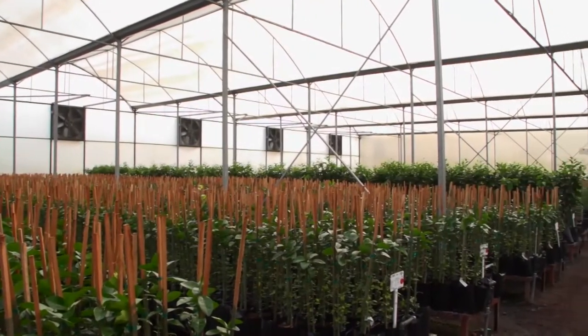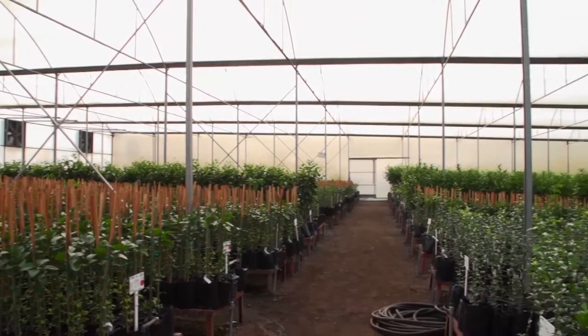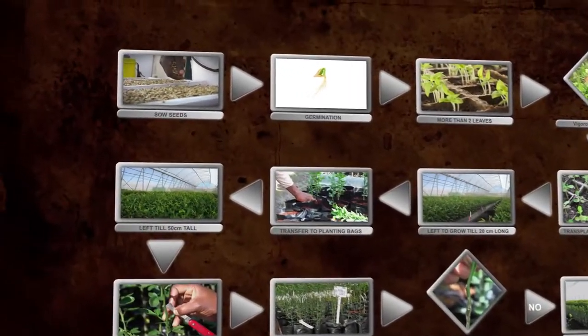In this module, we take a detailed look at the process of growing a new citrus tree. You will be familiar with this diagram from the first module.